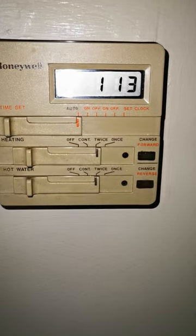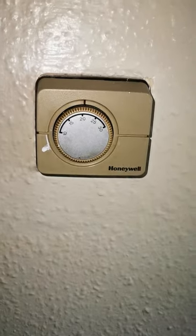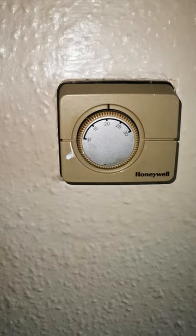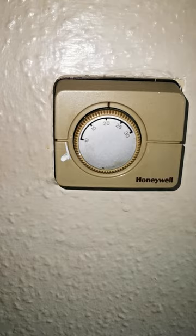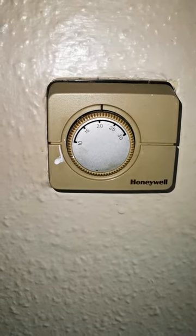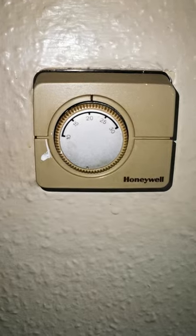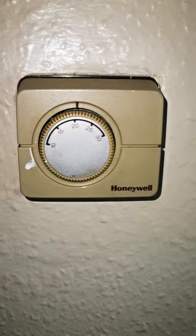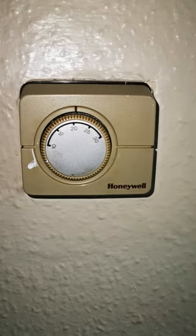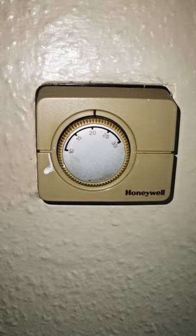Continuing here, I've got the thermostat, and mine is currently left at 20 degrees Celsius. It's entirely up to you — you can raise or lower the setting to suit what you've got on your Honeywell ST699. And that's it! If you've got any questions just leave them in the comments, I'll try and dig up some more information to help you out. Thank you, bye bye.